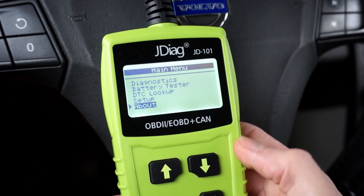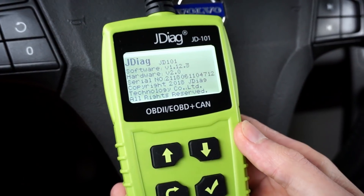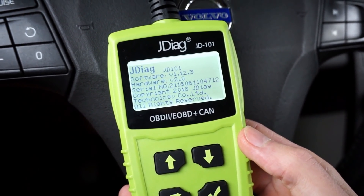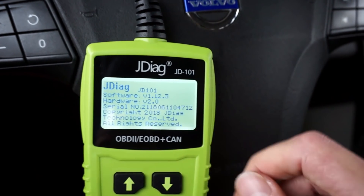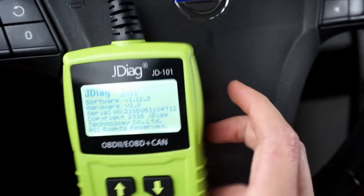Let's go from bottom to the top. The first section is the about section, where you have your firmware and hardware version. If you're looking for that information to make an update for your device, this is what you're looking for. There's also the serial number if you need to report it for some reason.